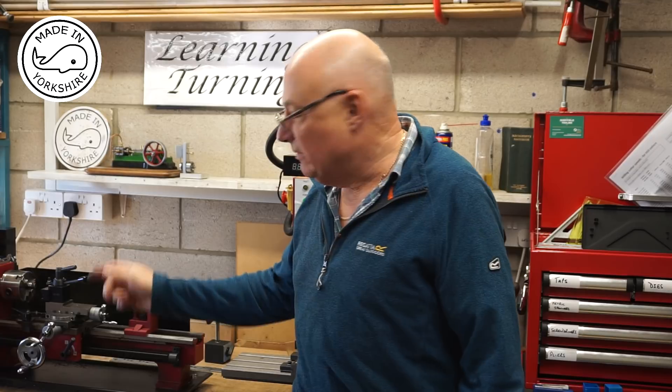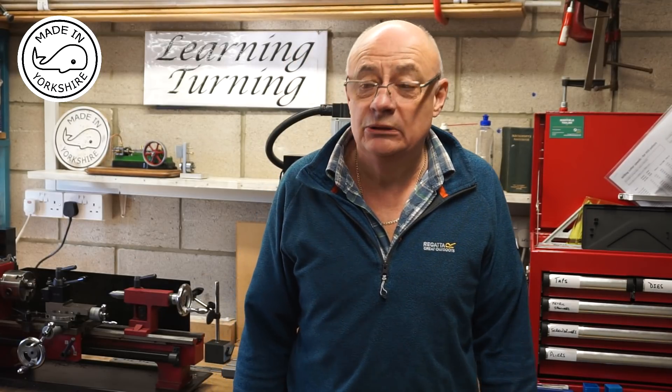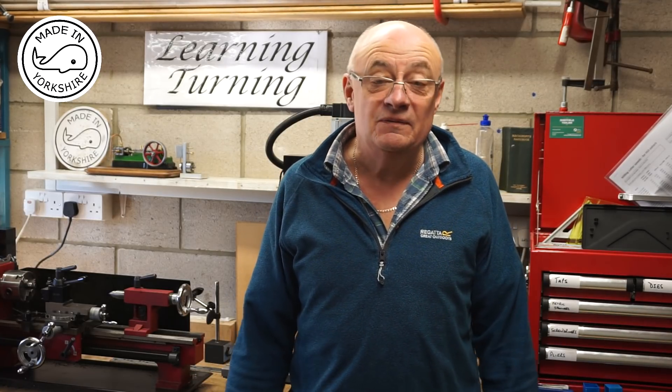Hi there. One of the things I seem to constantly use on the little mini lathe is the carriage stop, and unfortunately on my new SC4 lathe I've not got one. So in this video I'm going to have a go at making one.